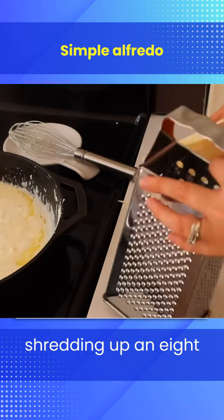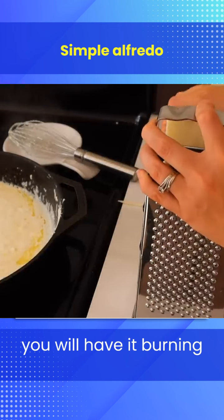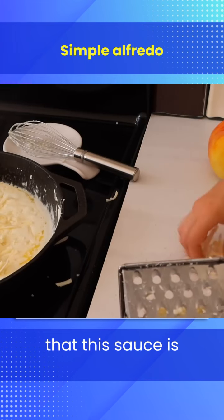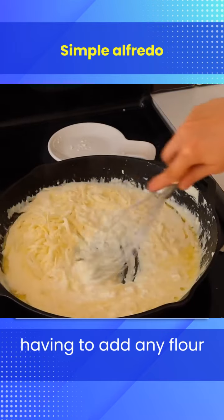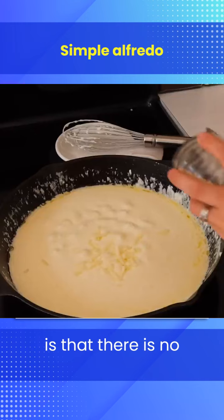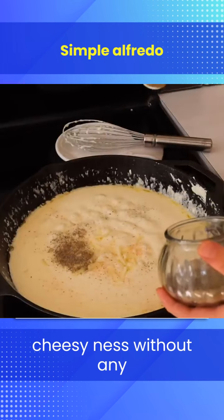Here I'm just shredding up an eight-ounce block of mozzarella and throwing that in the pan. You do want to be attentive to this because if not you will have it burning to the bottom of your pan. So you want to keep whisking as you go, and you're going to see that this sauce is extremely thick and creamy without ever having to add any flour — no added flour, no added fillers, just pure creamy cheesiness.